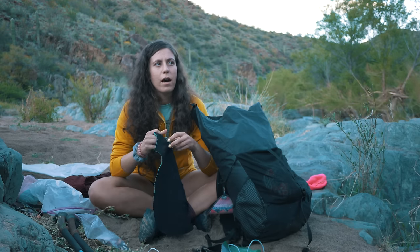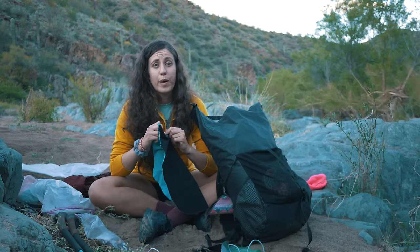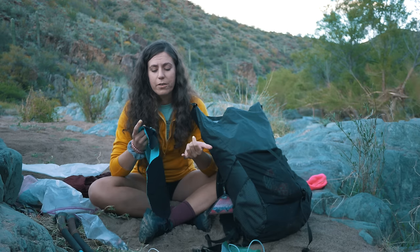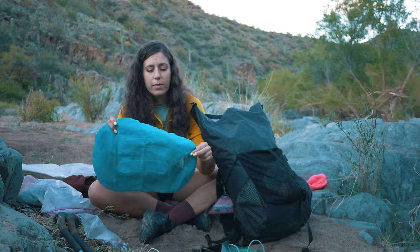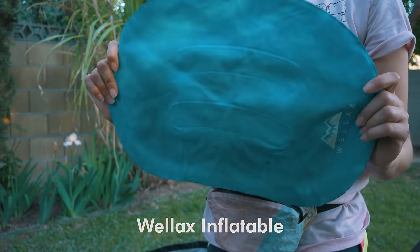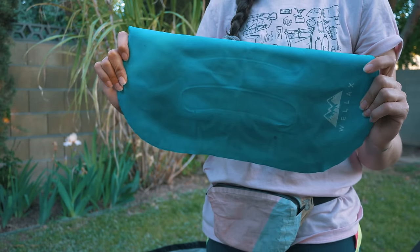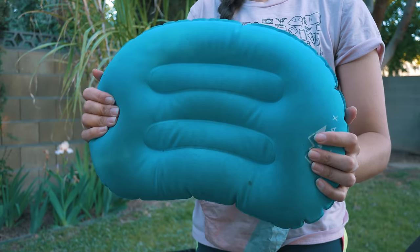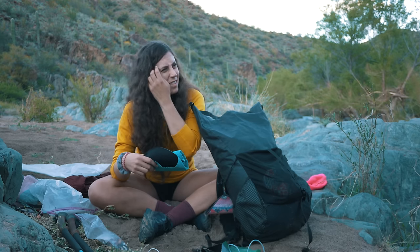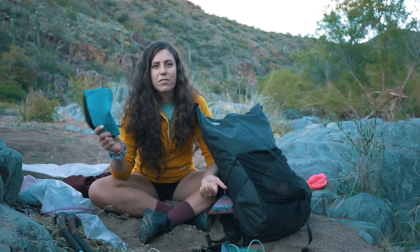I started with the Big Sky pillow and that ended up getting a hole in it pretty early on. So Jupiter let me use his pillow that he found on the PCT. It works pretty well. In the past I had just used stuff sacks with my puffy, and I'll probably just use that in the future. I don't really think it's that much better to use an inflatable pillow.